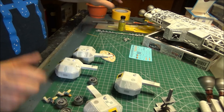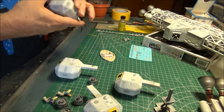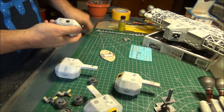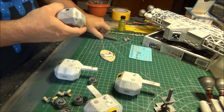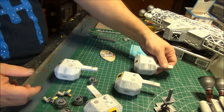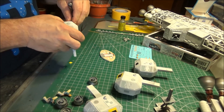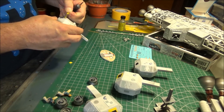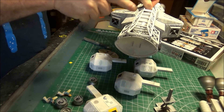But first, before I do that, I want to put the decals on that need to go on this part before we glue it into the rest. So let's catch you up — what I've done today is I've masked off and painted these black details, and I'm going to pull the masks off from around them. I still have the masking over the crosses and over the attachments where the landing gear go, so I need to take those off.